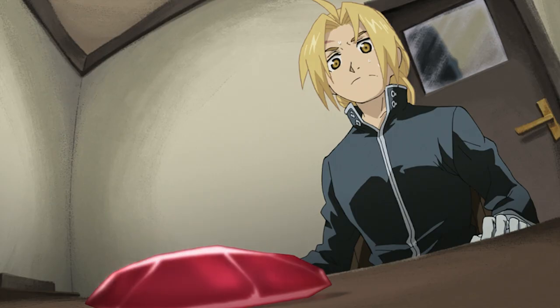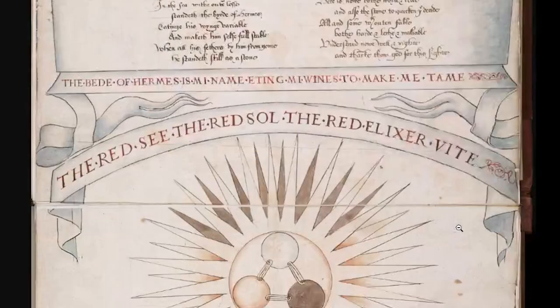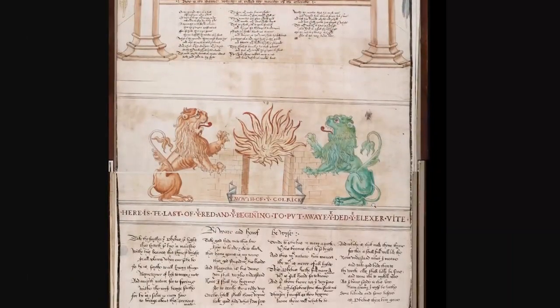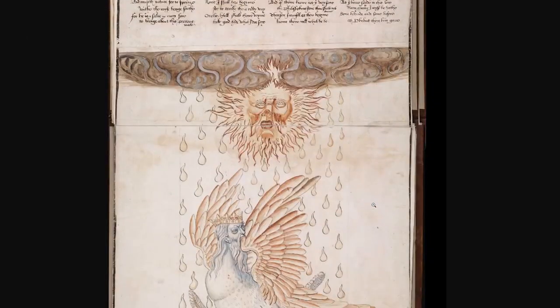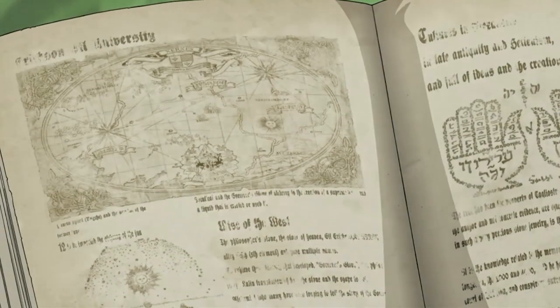After all, Ripley links the Red to the Elixir Vitae, which is another name given to the essence which resides inside the Philosopher's Stone — the one that gives eternal life. Now we're going to review the Ripley Scroll again, but this time I'm going to point out the things that relate to Fullmetal Alchemist.